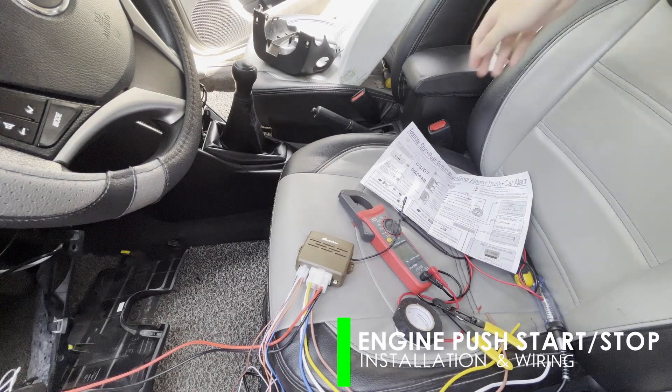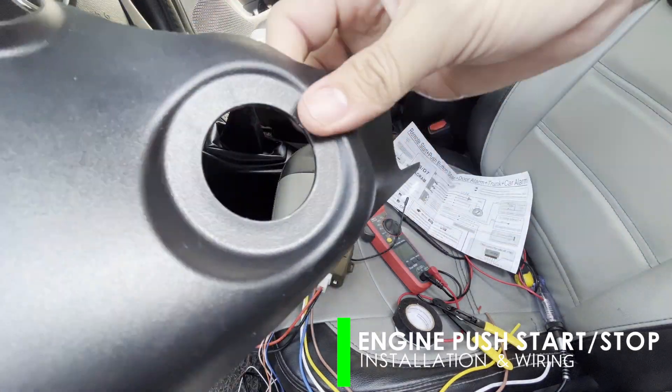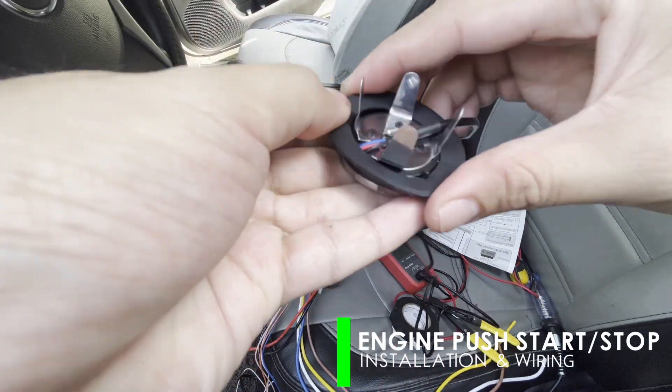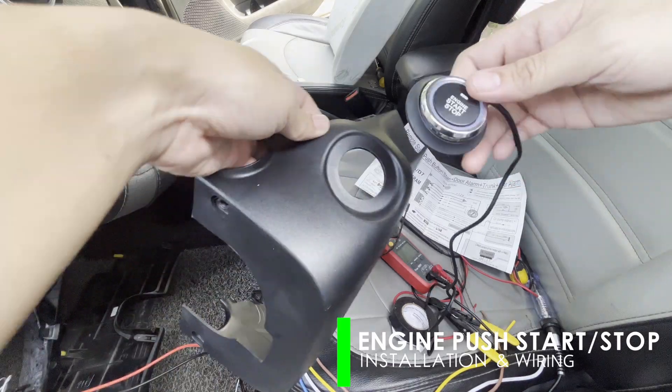After removing the cover, install the push button on the holes used by the ignition key. To do this, simply fold the four locks at the back to allow it to enter the hole, then position the button accordingly and fasten by bending the locks along the side.